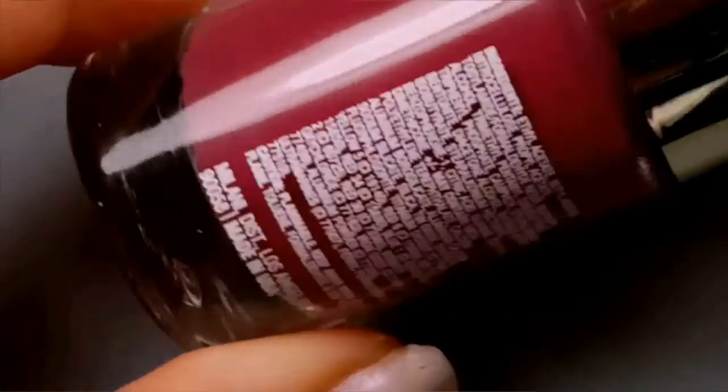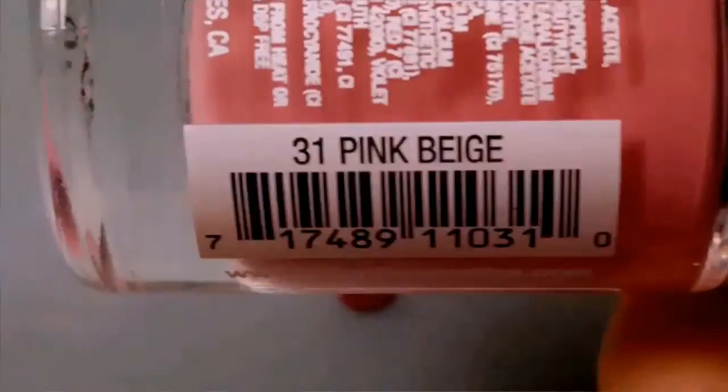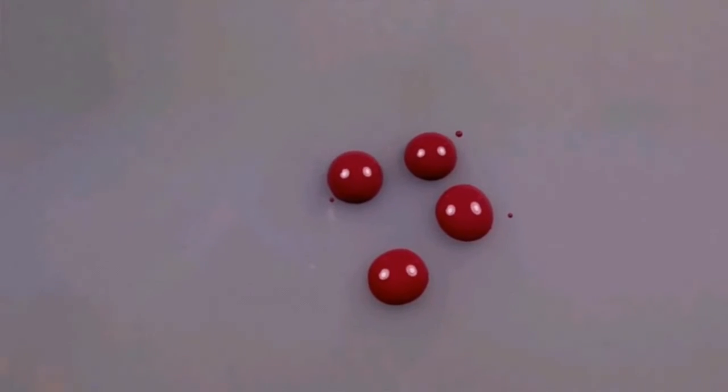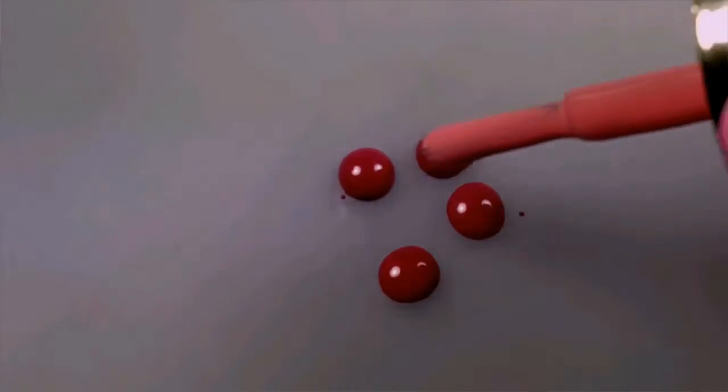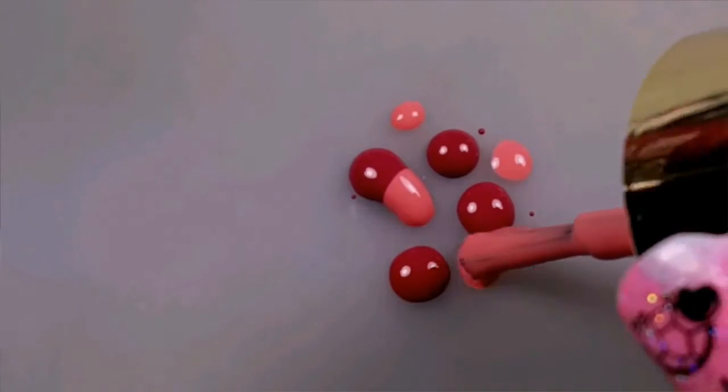The next part will be a dry gradient. We'll be using Milani in Mauving Ford — put four dots on a piece of plastic. For the second color, we'll be using Milani in Pink Beige. Apply four more dots, kind of staggered from the other colors.